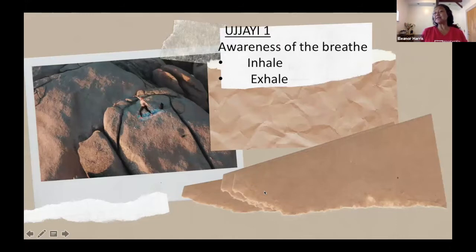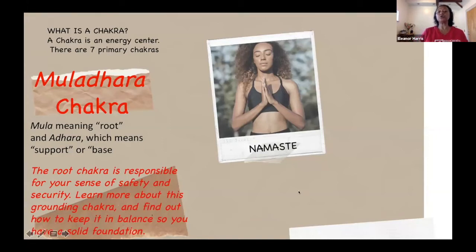The other thing we practiced last week was Ujjayi One. Ujjayi One is simply awareness of your breath. Throughout the day you are breathing — something like 25,000 times a day, inhaling and exhaling. Ujjayi One is just awareness: awareness that you're inhaling, awareness that you're exhaling. Very simple. As we practice some of the poses, when you bring your focus and intention to your breath, you are practicing Ujjayi One. Today we're going to learn another breath called Ujjayi Two.